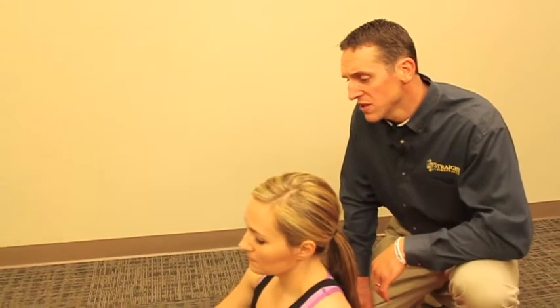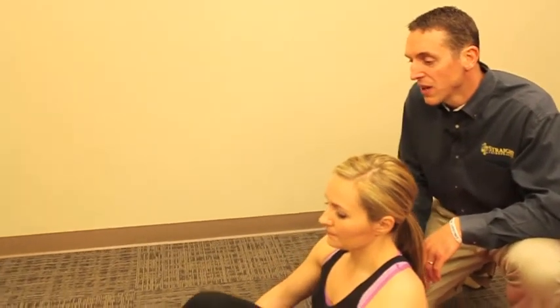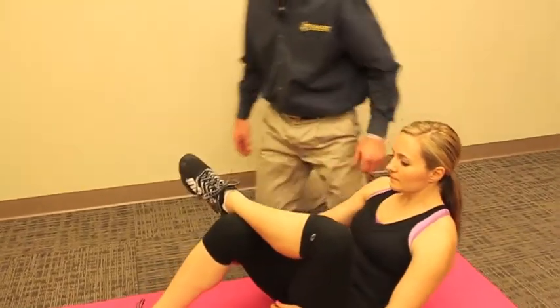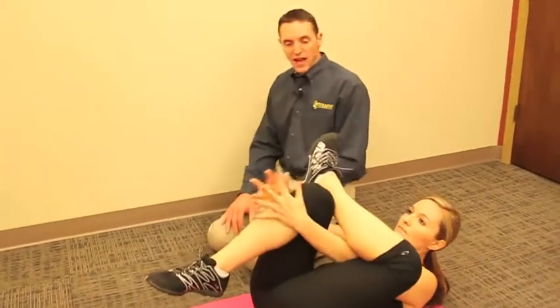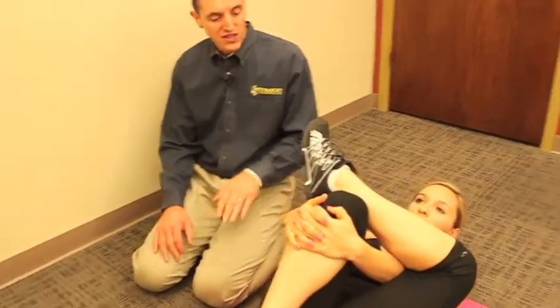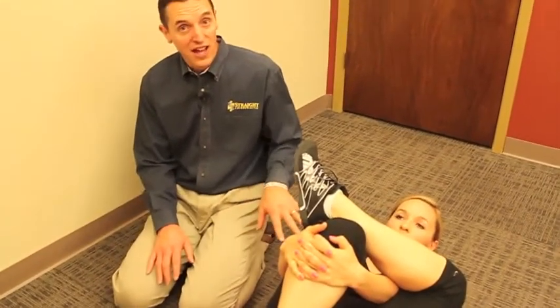In order to stretch this muscle — which is located in the gluteal region but is very deep — Marissa is going to bring her left leg on top of her right. Then she's going to lay down onto her back, reach her arms through her legs, keep her back flat on the floor, and pull the leg into her.